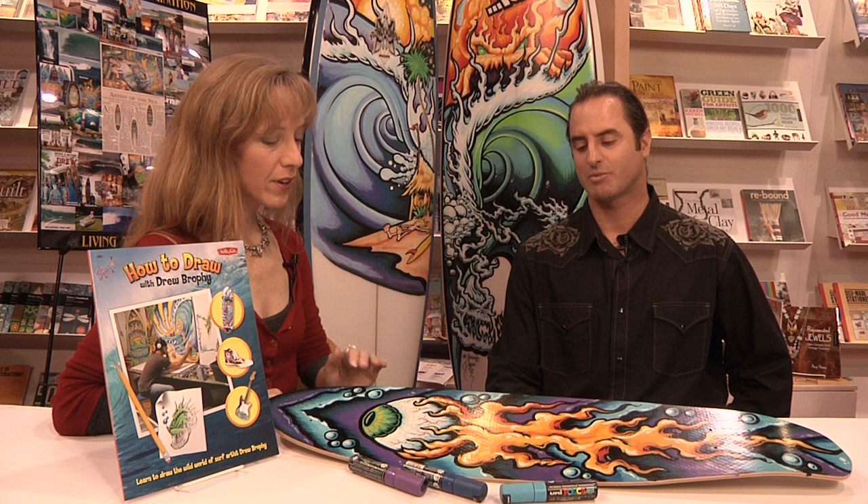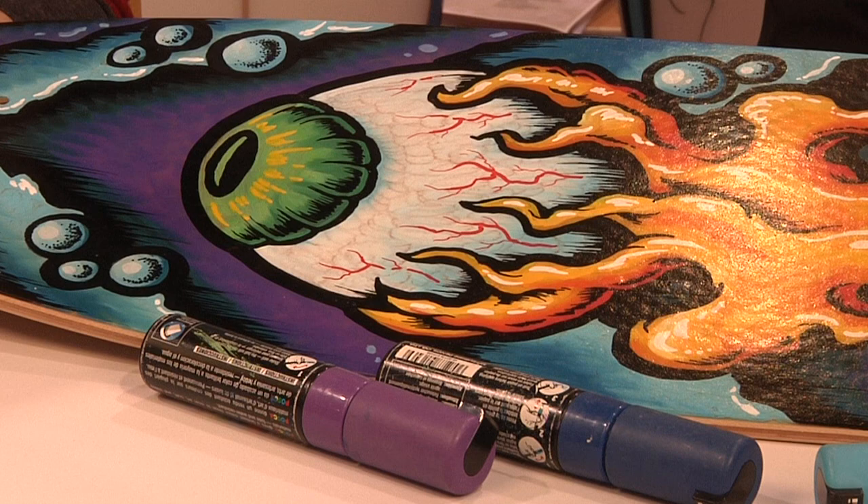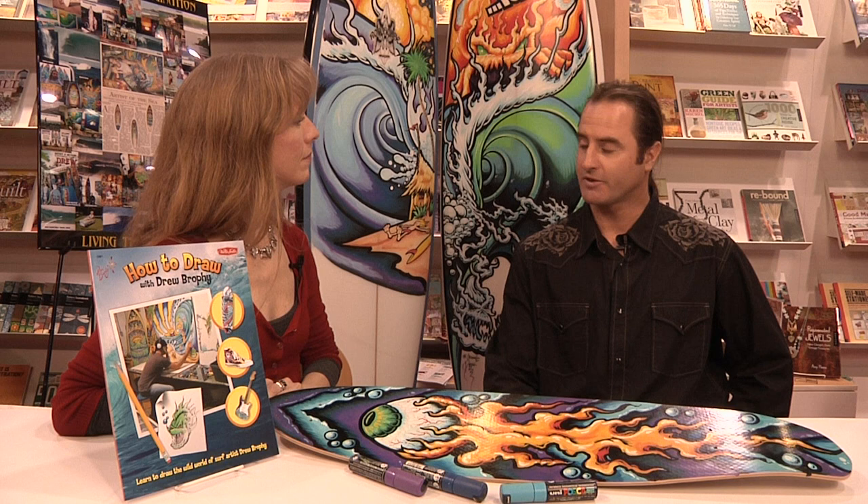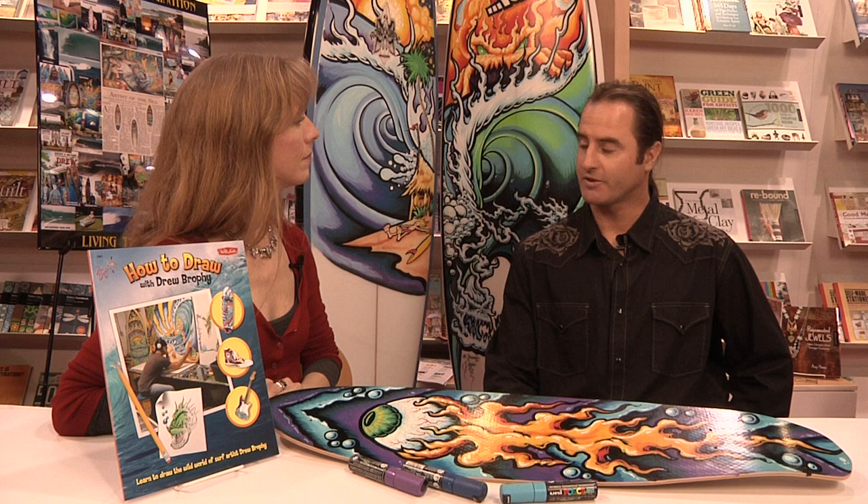Do you have to use special equipment to paint on a skateboard? I use these water-based paint pens, but I like to show kids and people that it doesn't matter how you do it. It just starts out as a drawing — just real loose and have fun. That's what the book's about: draw the things that you like and that you're interested in, and don't take it so serious. Just have fun.